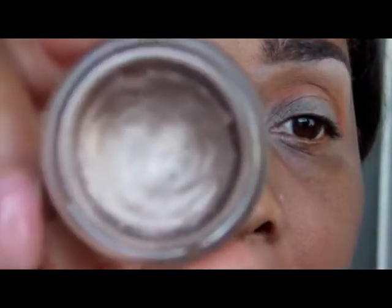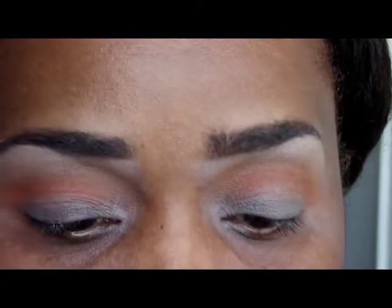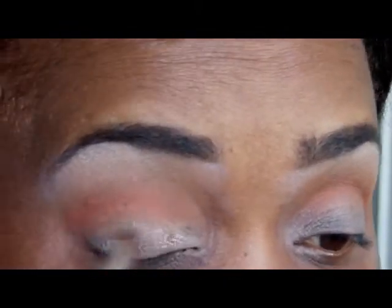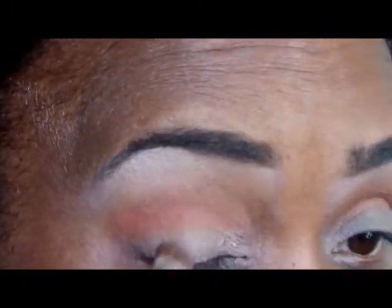Now I'm going to use a base on my eyelid — this is the Maybelline Color Tattoo in Bad to the Bronze. The first eyeshadow shade I'm going to use over that is Amber Lights by MAC.